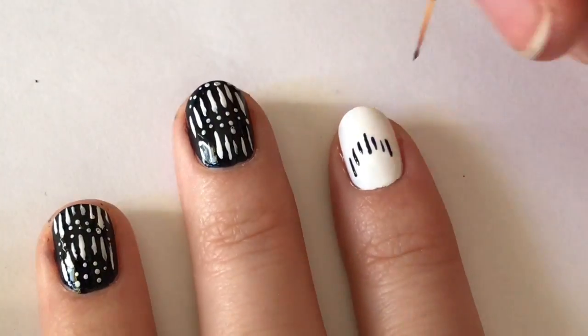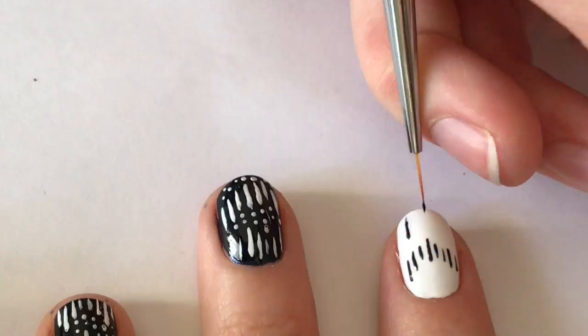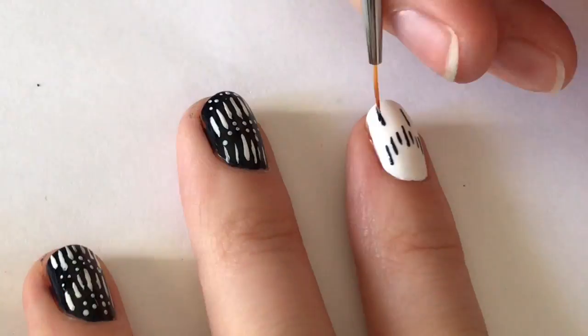Next, I'm just repeating this process on the white nail with After School Boy Blazer as the accents.